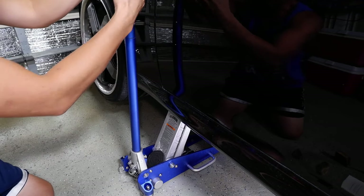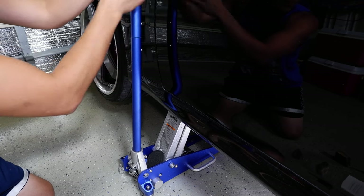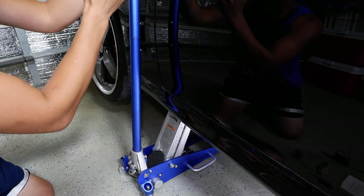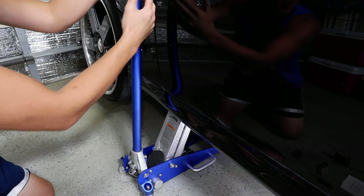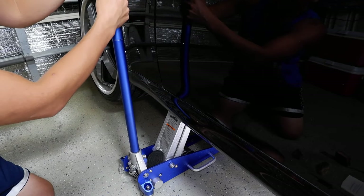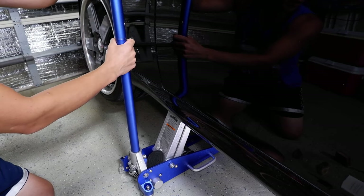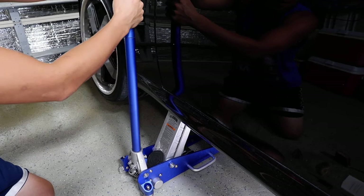When you jack these cars, you've got to make sure you know your clearance between your jack and your fender. You don't want the jack to rebound and put a big dent in your fender. Luckily this jack doesn't do that, but some people put a rubber sleeve or a pool noodle around the jack arm just to protect their paint.